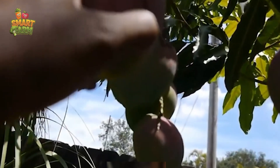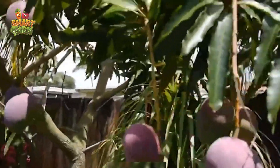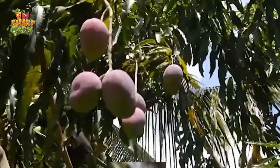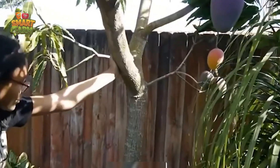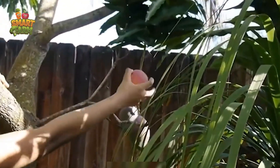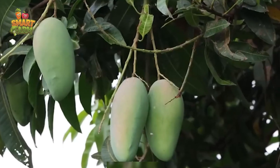Yet, rest assured, the moment those mangoes grace with their presence, the anticipation is met with sheer delight. Harvesting mangoes is a critical process that demands meticulous attention. Prior to the deadline, we meticulously inspect the mangoes to ensure optimal conditions for harvesting.